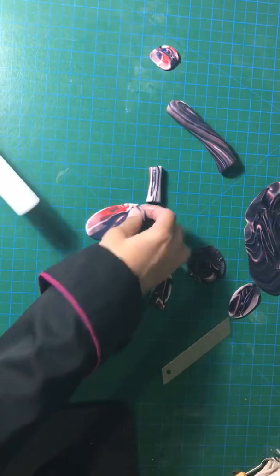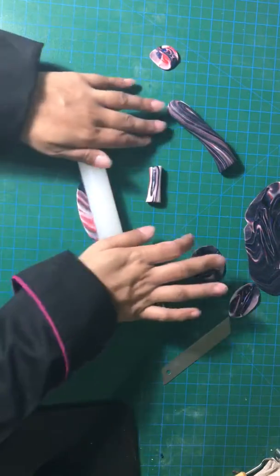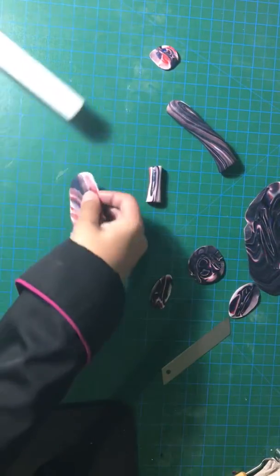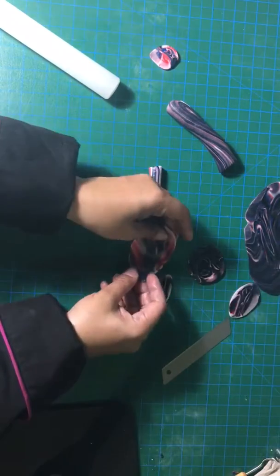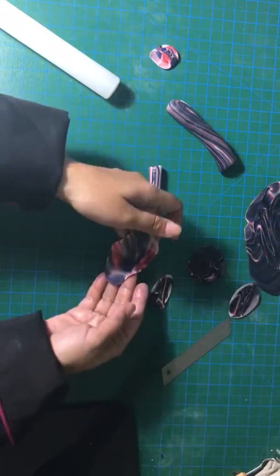See, if you cover your cake in this design, it will look very beautiful. Thanks for watching.